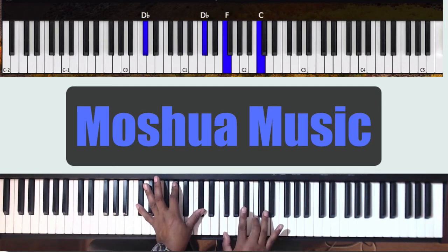In the right hand, you're going to have F, then F and C. But you're also going to have that Bb, so you're going to have F, Bb, and C. This kind of makes this a Db add 7.